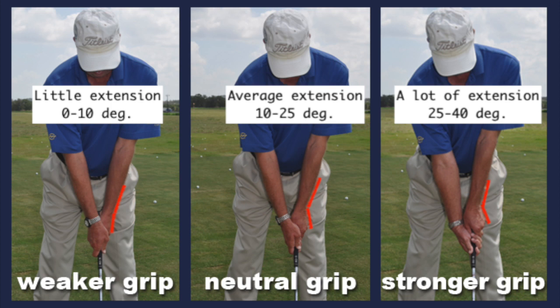When we talk about numbers, one important factor you have to take into account is the grip. With a weak grip, there is usually little extension at address, somewhere in the range of 0 to 10 degrees. Less extension at address means that a neutral clubface will also have less extension at the top, or even some flexion. Good players generally maintain or slightly decrease their extension from address to top. For example, Jon Rahm and Jordan Spieth have weak grips and also some flexion at the top. A neutral grip usually has around plus 10 to plus 25 degrees of extension at address, with the extension at the top being similar or a bit less. A stronger grip has more extension at address, usually somewhere between plus 25 to plus 40 degrees, and will also maintain more extension at the top.